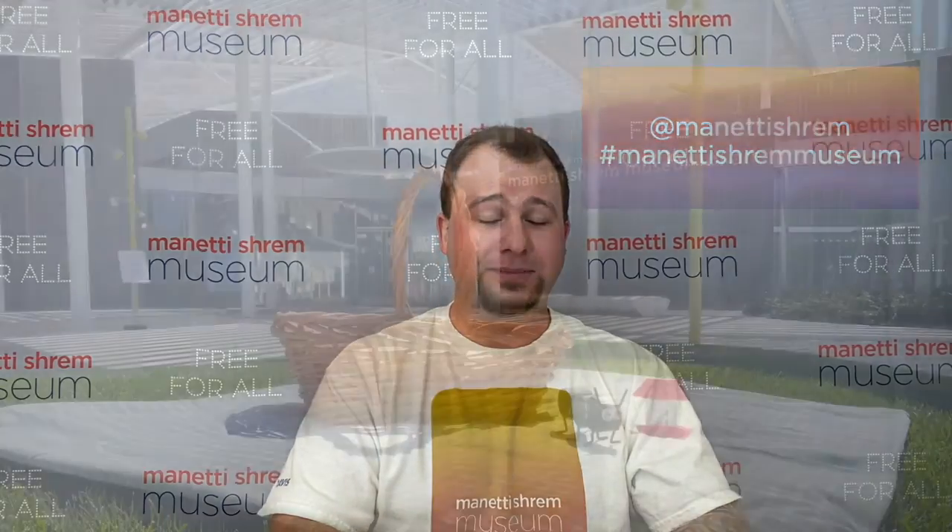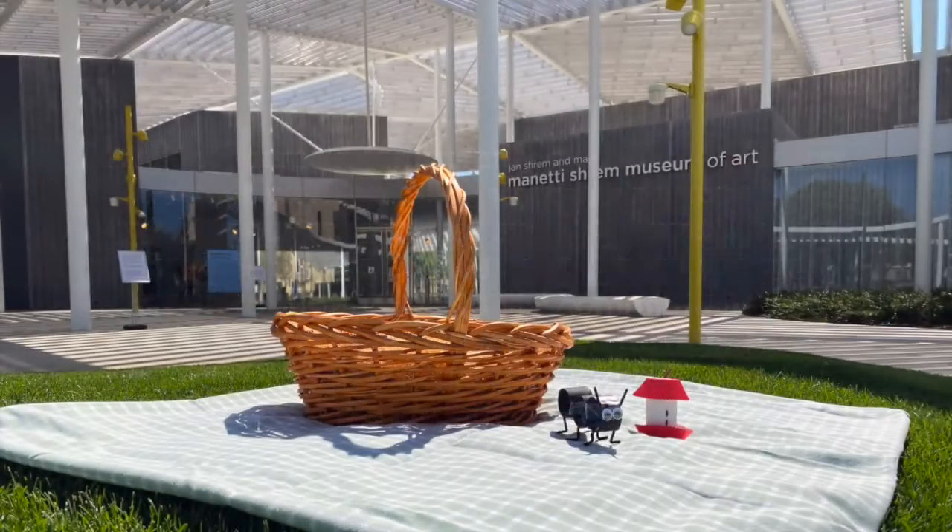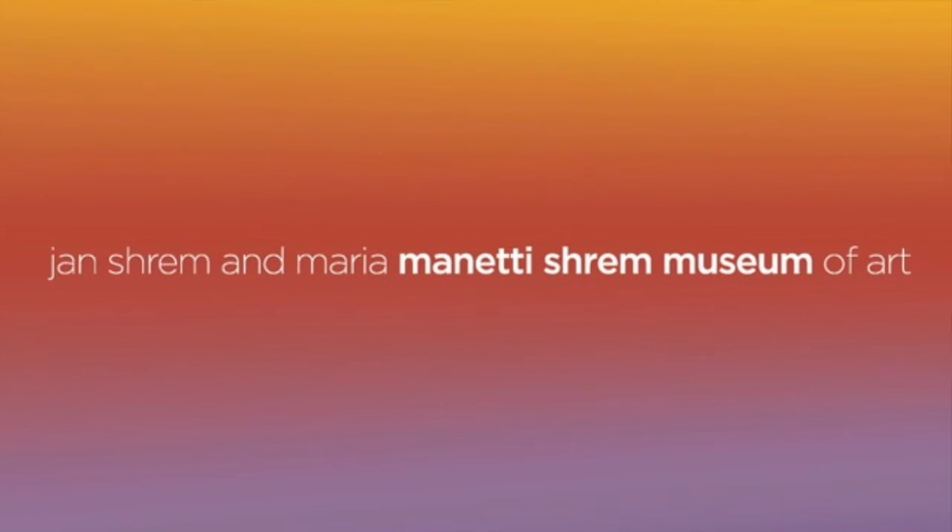Thanks for joining us today. Feel free to post your ant and apple core and give us a shout out on Instagram or Facebook at Manetti Shrem Museum. Have a safe and happy Picnic Day, everyone. We'll see you next time.